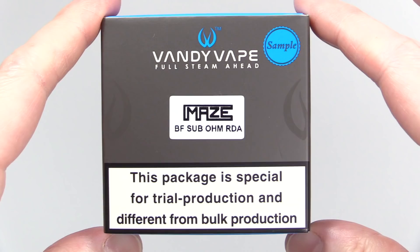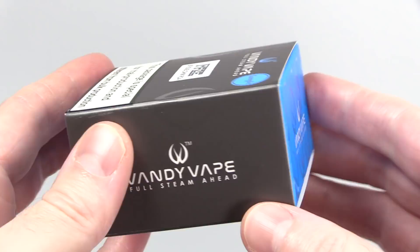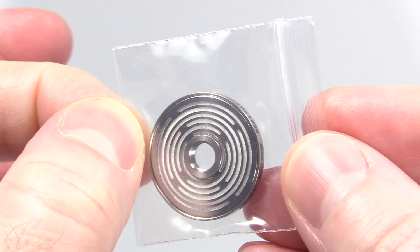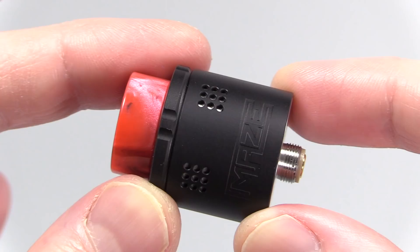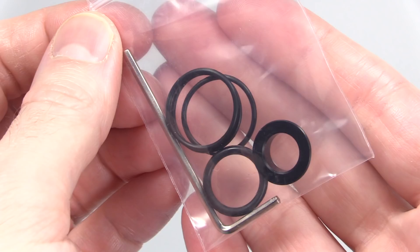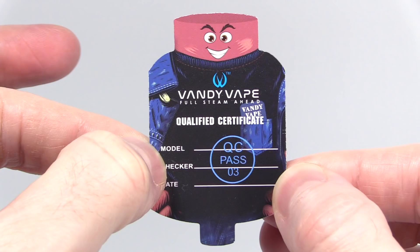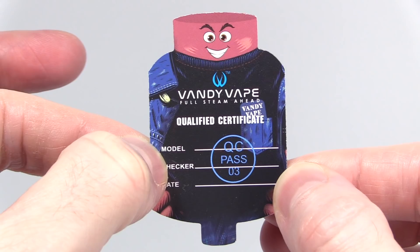Here's the packaging the Maze BF Subohm RDA came in. Inside you'll receive your Maze, an extra disc-style coil head, a solid gold-plated 510 pin, a tube for tank mode, a baggie of goodies which includes an Allen key tool for the squonk pin, extra O-rings, and a Delrin 510 drip tip adapter. It also comes with the Maze BF Subohm RDA user manual and a Vandy Vape quality control card.